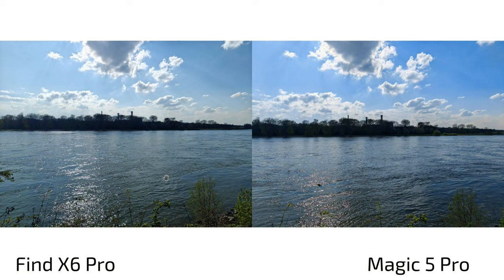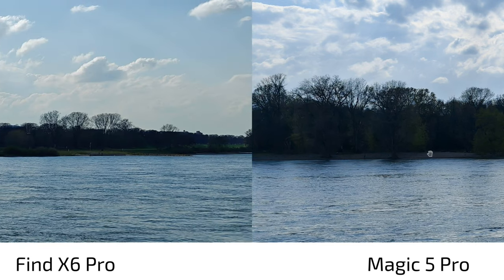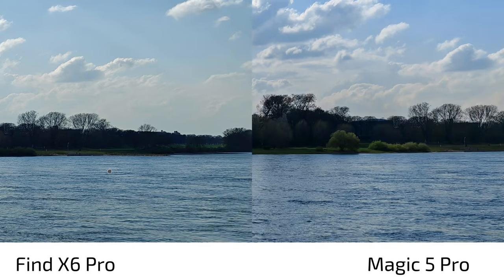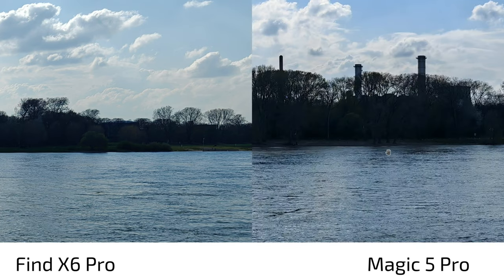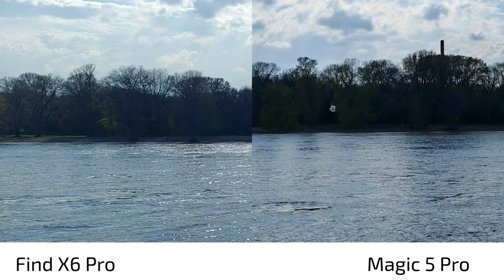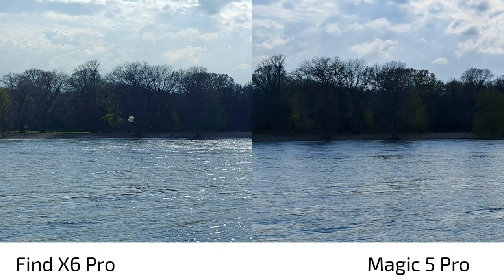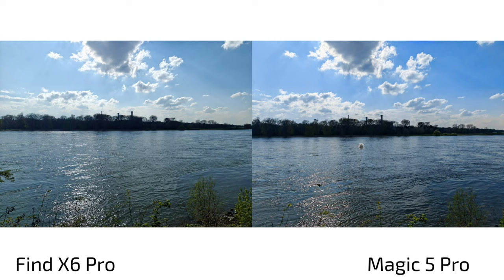For HDR with the main camera, the difference in detail is small but there are color differences — more punchy colors on the Magic 5 Pro. The Magic 5 Pro also produces brighter shadows and slightly more blue clouds, suggesting better HDR. However, the Find X6 Pro shows slightly more sharpening in the center, and the Magic 5 Pro has a more uniform look while the Find X6 Pro exhibits a bluish sunray artifact on the sides.